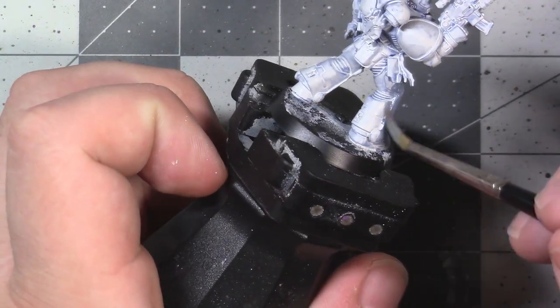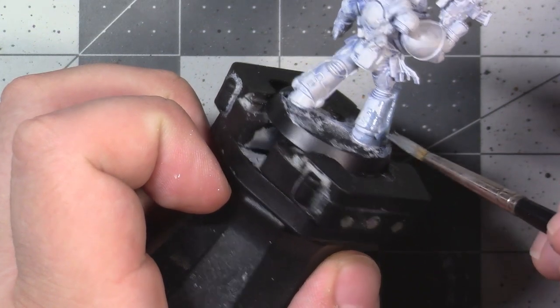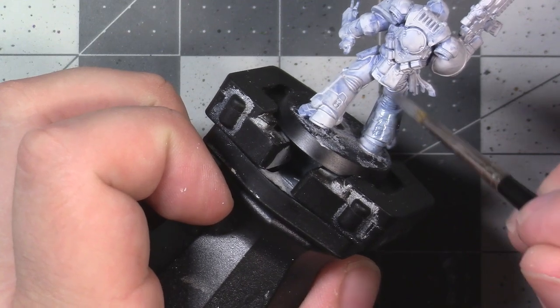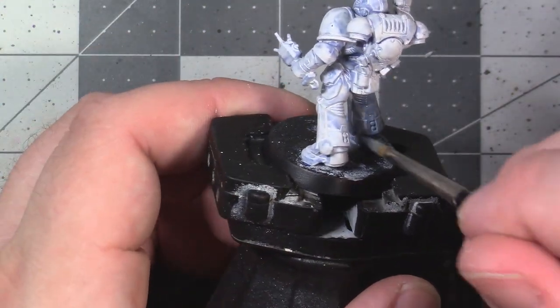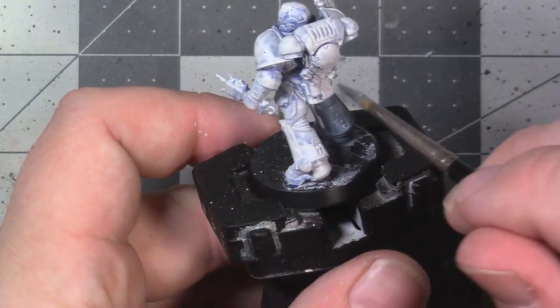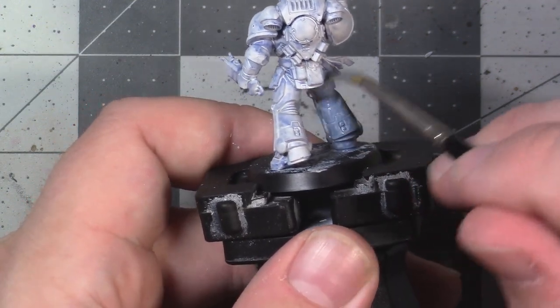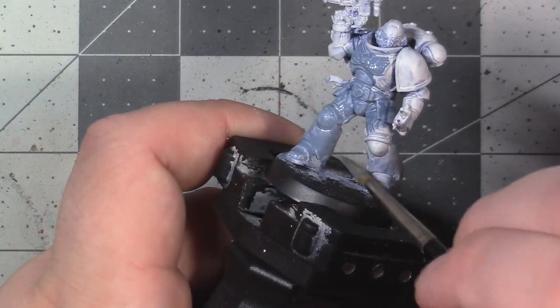If you're doing a large batch of Space Wolves, I don't think GW makes a Rust Grey rattle can, but Army Painter has a rattle can Wolf Grey. I believe that's basically a combo undercoat and primer — though I've never used it specifically — but if you're doing a whole bunch of models it may be worth looking into. You can pause the video now and go undercoat your model.